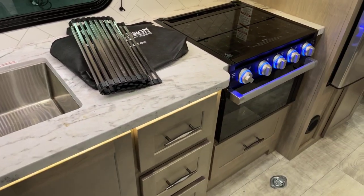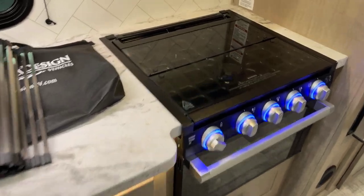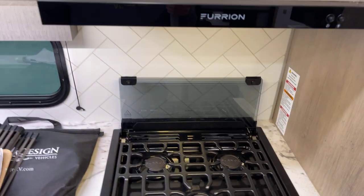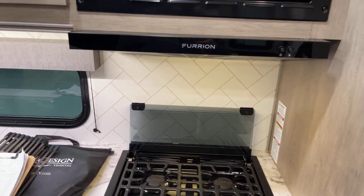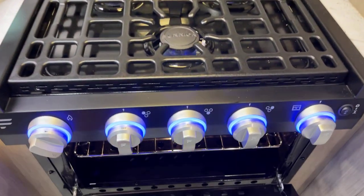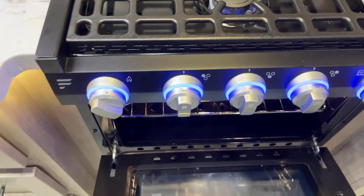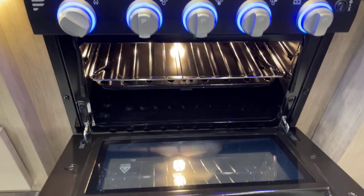High output three-burner Furion range top with the glass cover. The range hood right up above is exterior ducted so it leads straight outside. Lit oven knobs below — when it's on, it turns red. Down underneath there's the oven, complete with the oven light too.